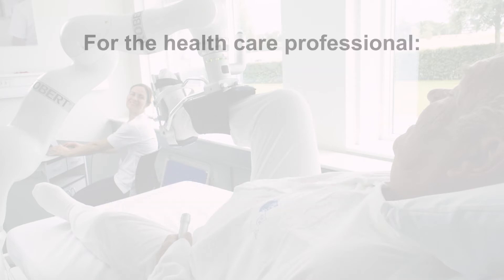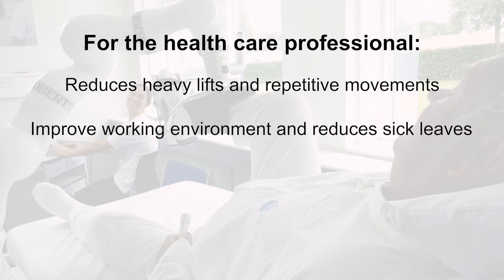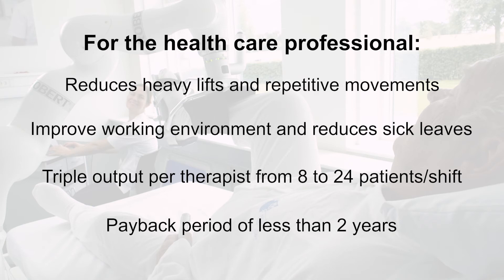For the healthcare professional, Robert reduces heavy lifts and repetitive movements, improves the working environment and reduces sick leaves. It delivers triple output per therapist, from eight to 24 patients per shift, with a payback period of less than two years.